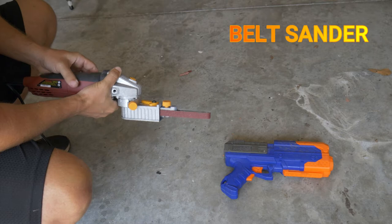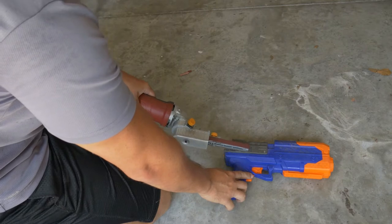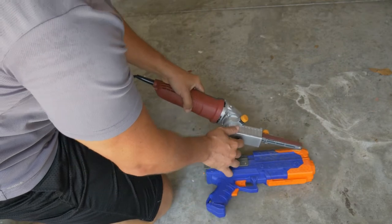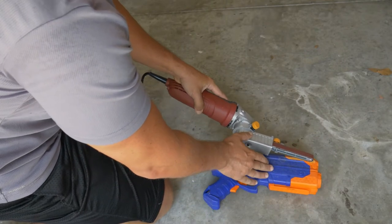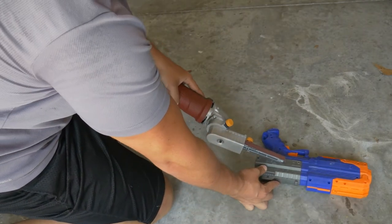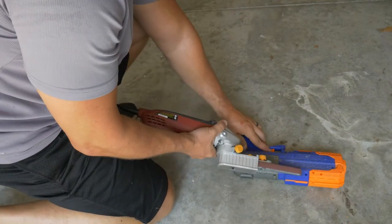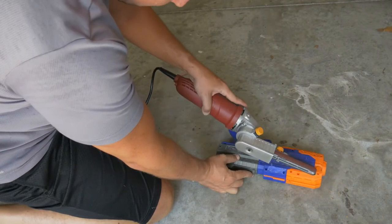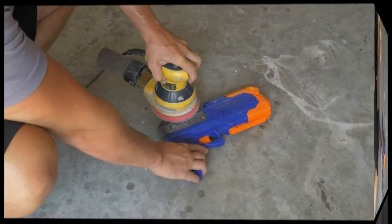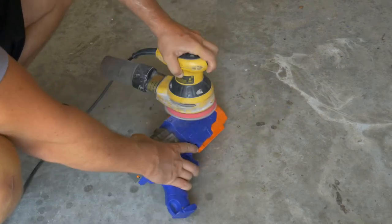Alright, well first things first, gotta get rid of these decals. Got a little overzealous with the belt sander, gonna try to smooth things out with the orbital. First I'm going to use 80 grit, then 320 grit.